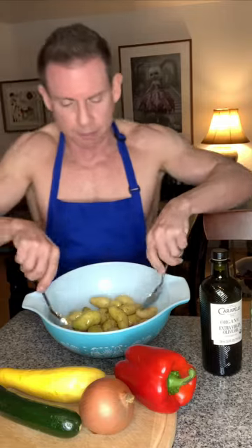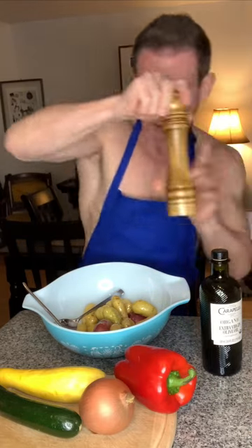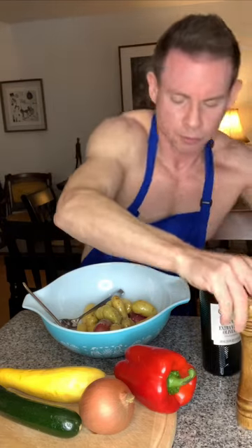Got some olive oil in there, going to toss it up and get it nice and coated. In addition to that, we're going to add some salt, some pepper, and some Italian spices. Some cracked black pepper, and let's finish up with some salt.